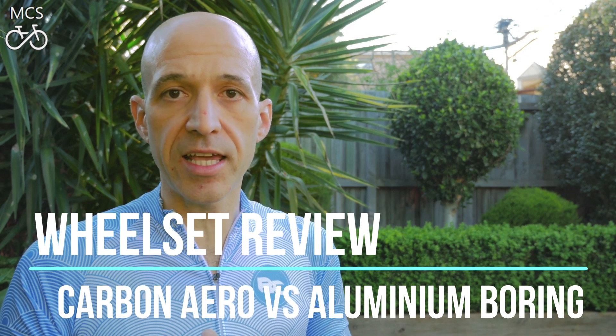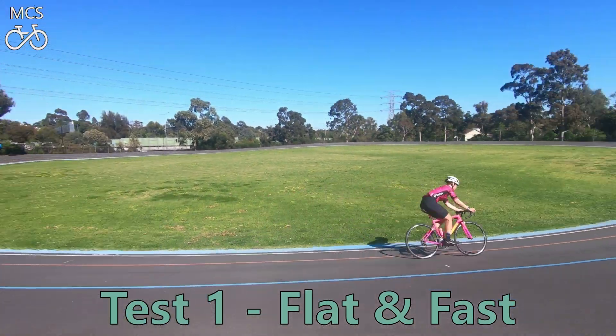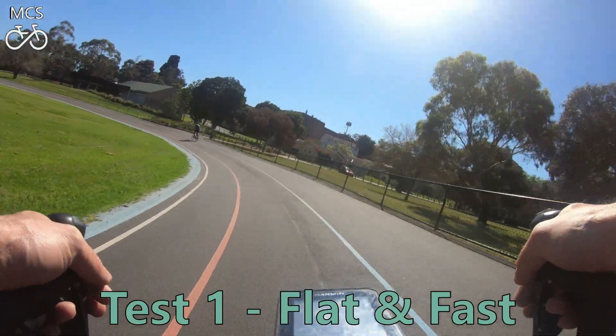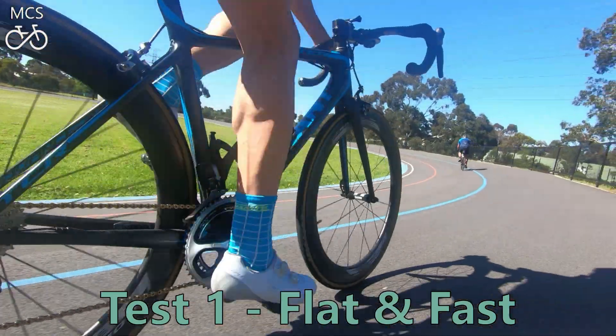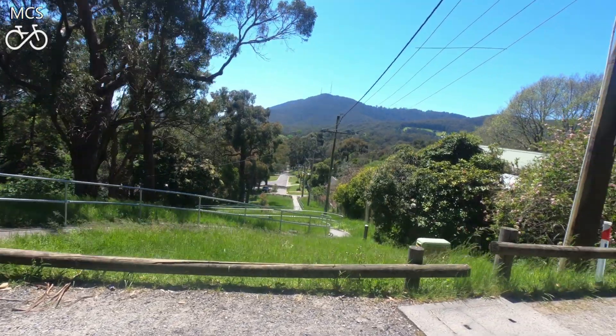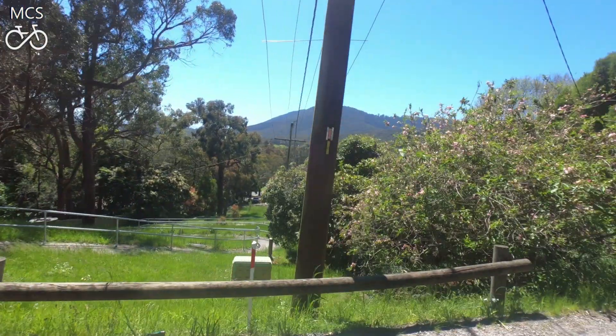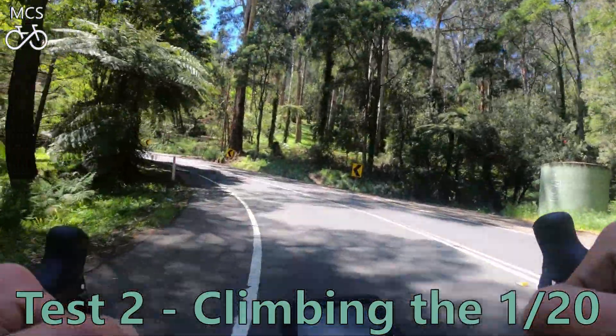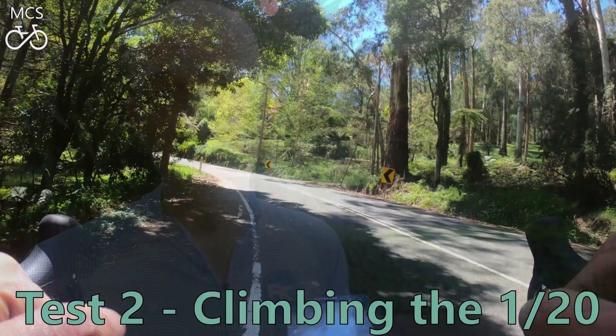Let's quickly go through the tests we'll be running on these wheels today. First, we'll head out to the Hawthorne Cycling Club and run a closed track test on their circuit there, and evaluate the flat performance of both wheelsets. After that, we'll head out to Melbourne's amazing Dandenong Ranges and put these wheels to the test on some climbing — specifically the iconic 1 in 20 climb in Melbourne.